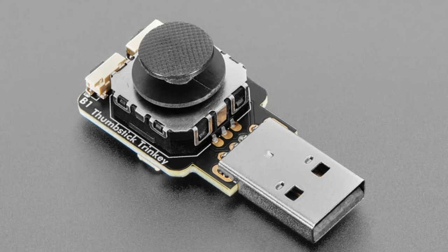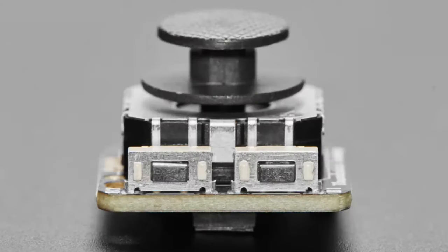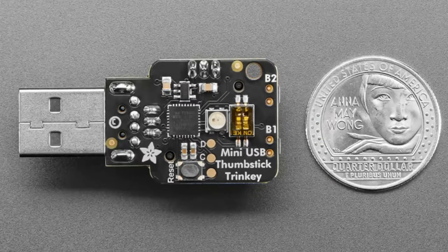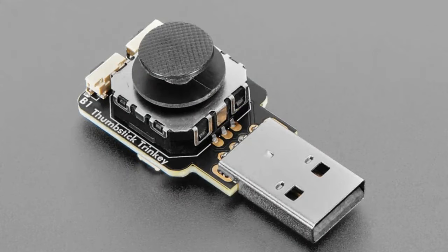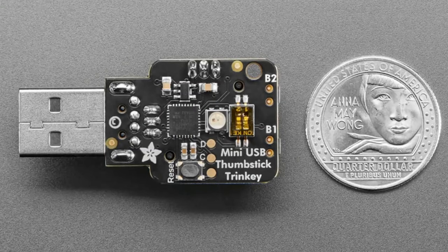Of course it's programmable — you can use Arduino or CircuitPython. Some ideas: use it as a MIDI pitch bend sensor, send multimedia control commands, make a turbo button that presses a key up and down multiple times, or just use it as a mouse. There's a little NeoPixel on the bottom, and it comes pre-programmed to show up as a mouse with two buttons.